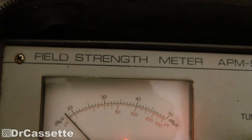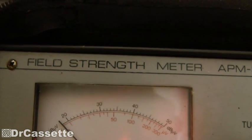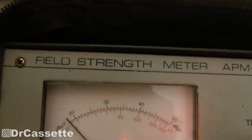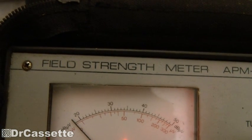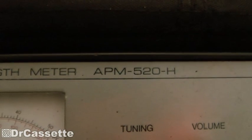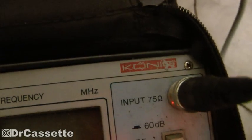Hello there YouTubers and welcome to another Dr. Cassette presentation. Slowly but surely I'm getting my hands onto some test equipment. As you can see right here I have a field strength meter. This is the model APM520H made by a company called Koenig.